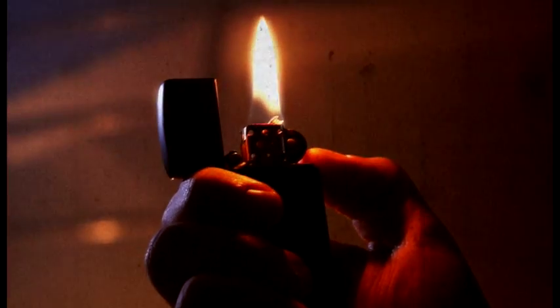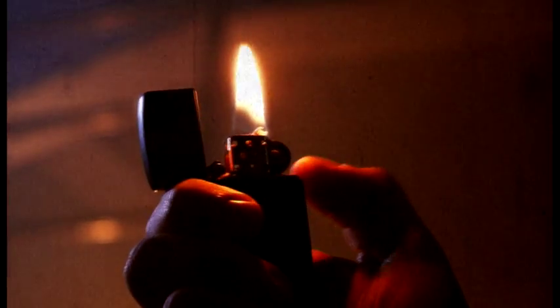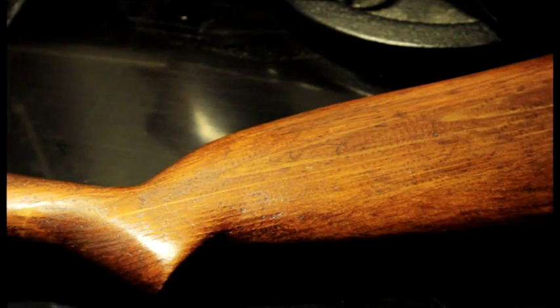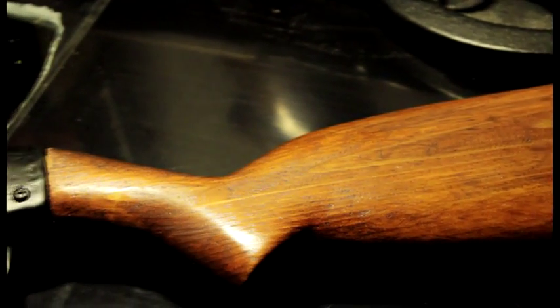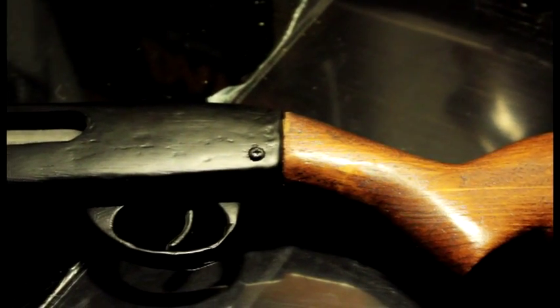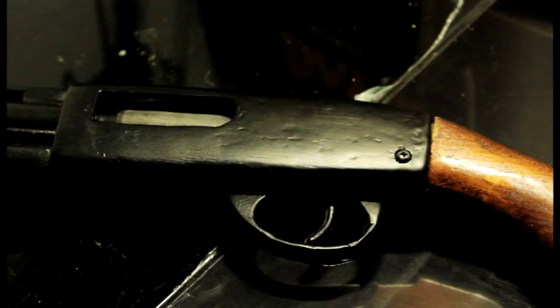Today I'm gonna show you how you can improve your previous build, make it better and more realistic. Now let's take a look at the shotgun I built for the tutorial. And as you can see, it looks pretty good. I'm very pleased with the stock. I'm not too pleased with the receiver though — it could have used a lot more sanding before I applied the paint.